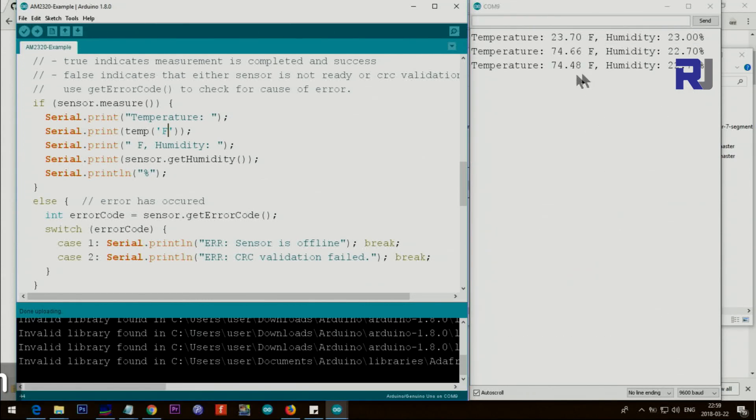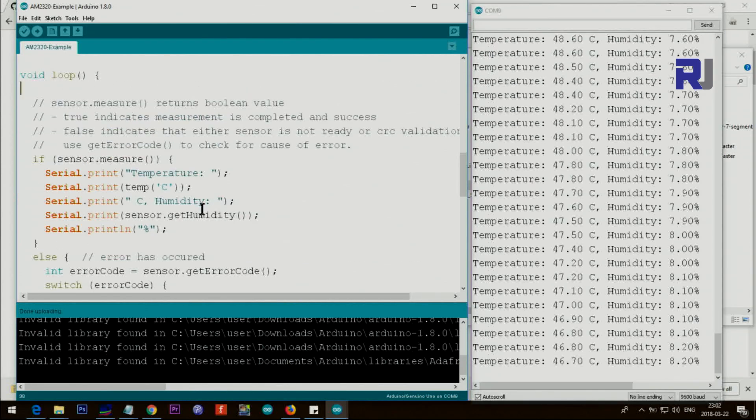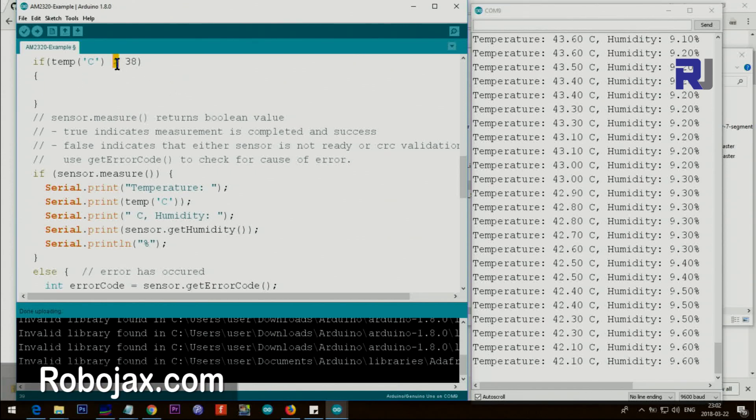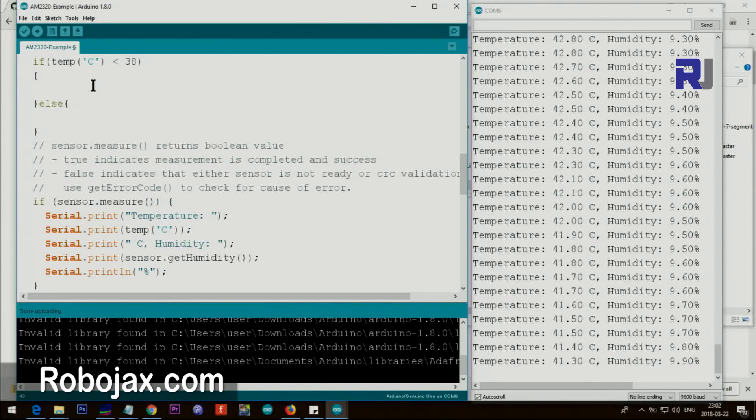After uploading, temperature will now display in Fahrenheit. If you want to trigger an action based on temperature, use the returned value inside the loop. For example, if temperature is greater than 38 degrees, you can turn on a motor, heater, or fan between the if-block braces. You can also add an else-if for conditions below a threshold, and an else block for when no condition is met.